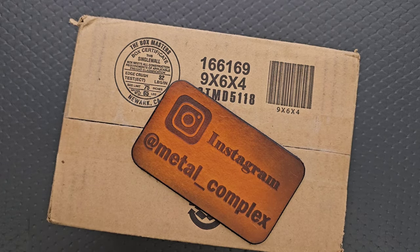What's going on YouTube? Metal Complex here, and today I've got another short little unboxing video to share with you guys.